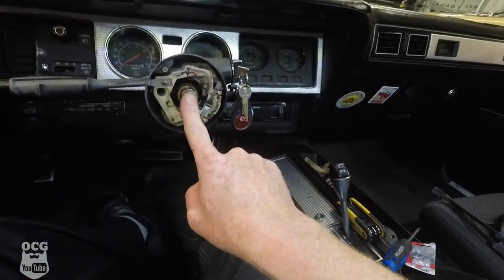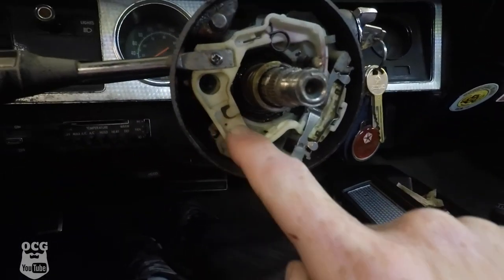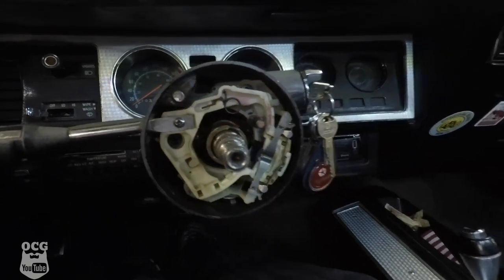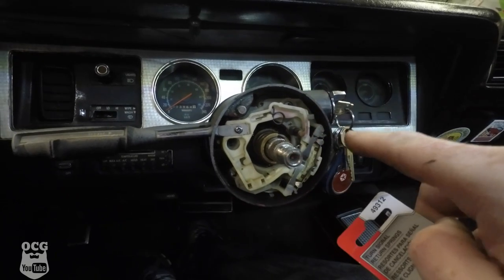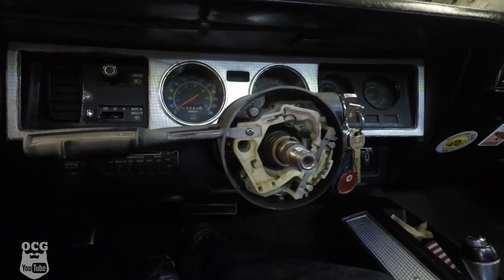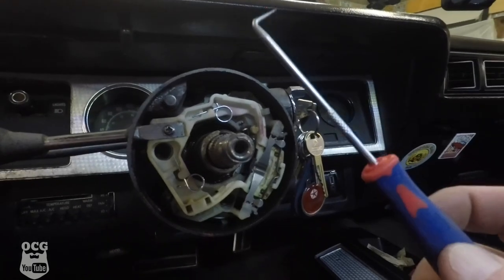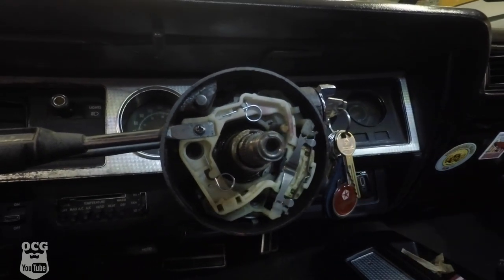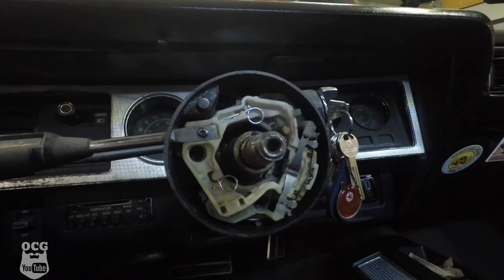We managed to get the wheel off, and you'll notice there is no return spring for the signal light cancel here, but there is one over here. This package comes with two, so I'm going to replace them both so I know both are 100% once we get everything back together. We've got our two new signal cancel springs installed. Now we've got to put everything back together and then mount that steering wheel.